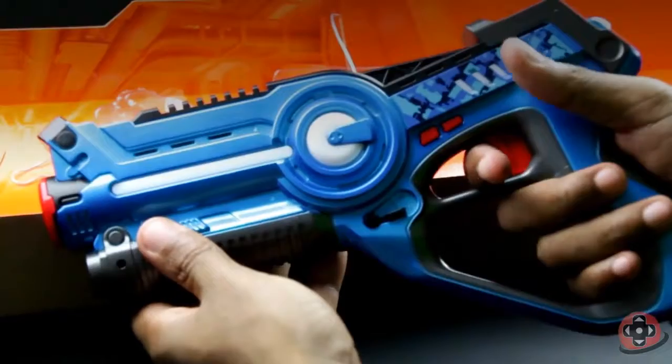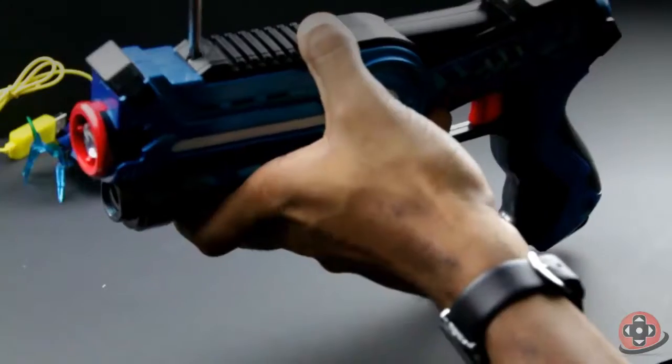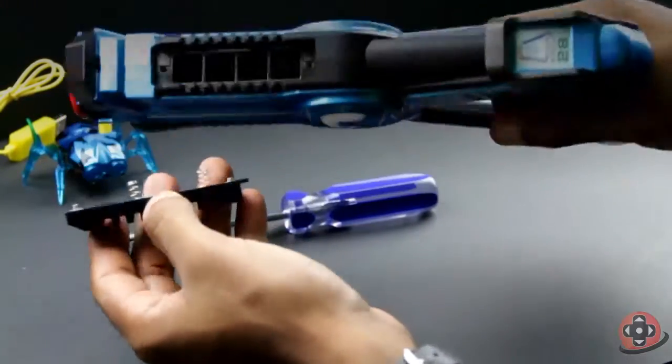The build quality of the gun is good. It feels great on your hand and not like a cheap toy. It requires four AA batteries to run.